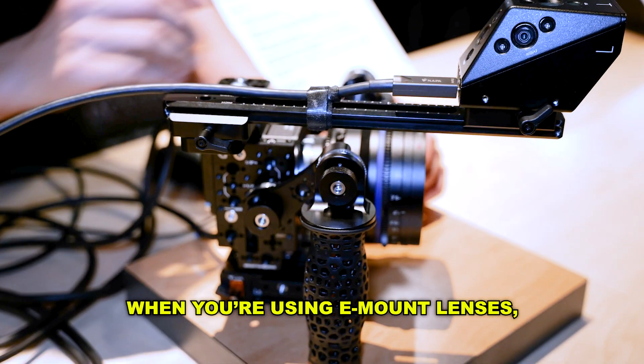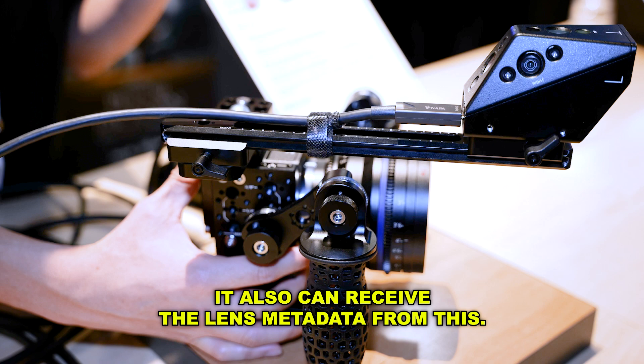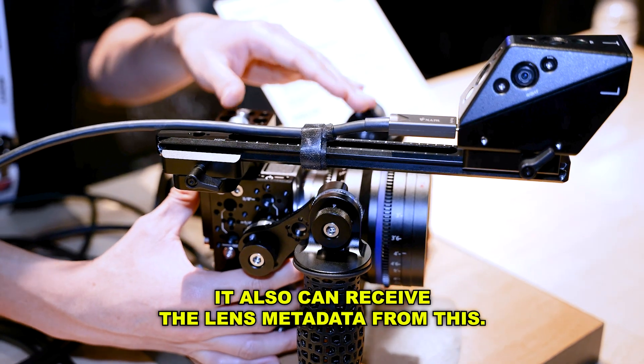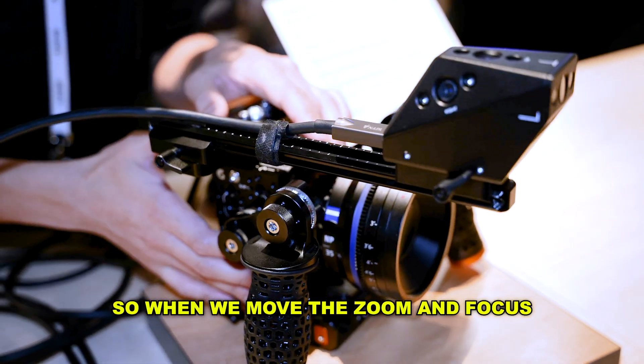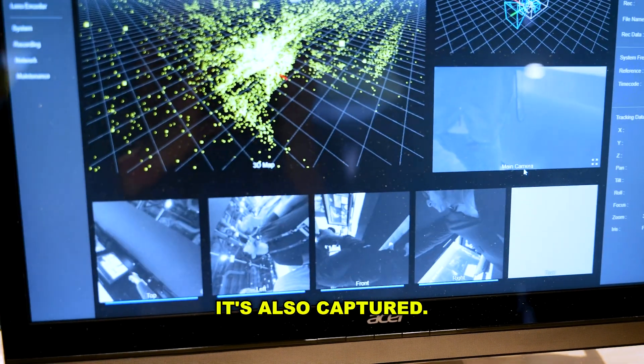When you use E-mount lenses, it can also receive lens metadata, so when you move the zoom and focus, that information is also captured.